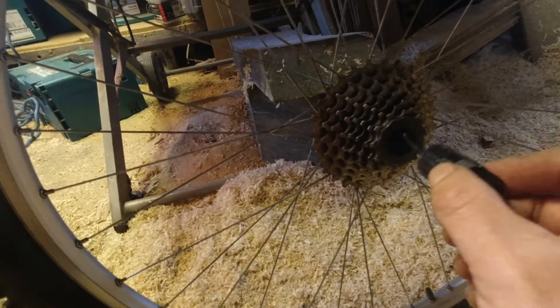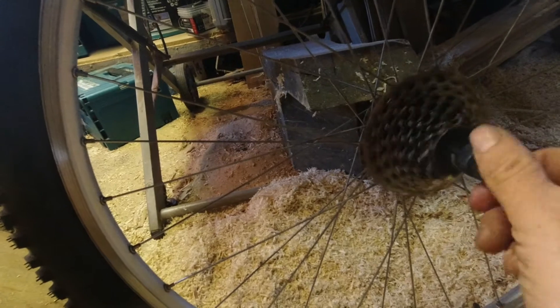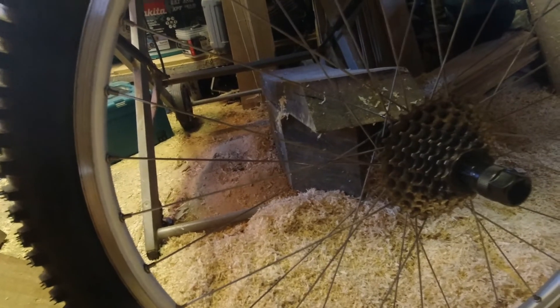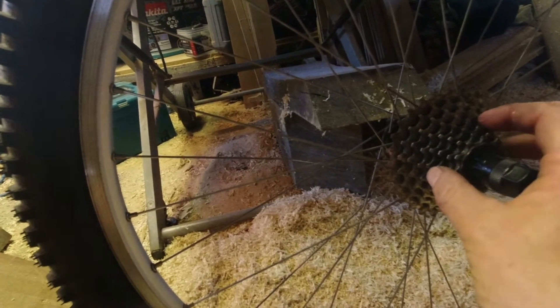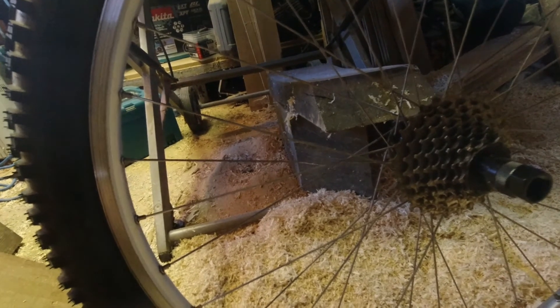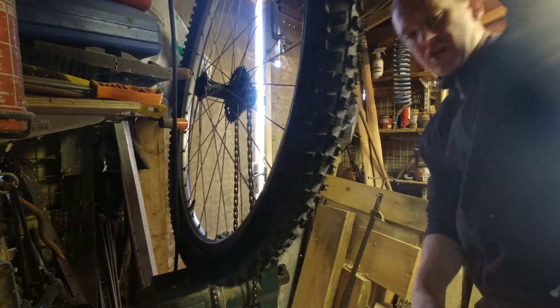Up to the workshop for this one because I've got to - this is the tool to undo this, but of course when you go to undo it, see, I've got to stop that from turning. Now there is a fancy thing you get with a handle on it, like a chain, so what I'm going to do is try and replicate that with a chain in the vice to stop this from turning. I have no idea if this is going to work but it's definitely worth a go.